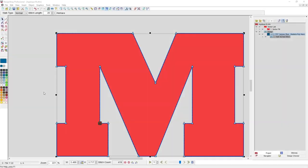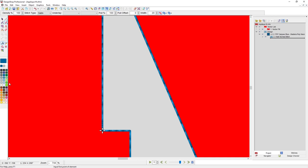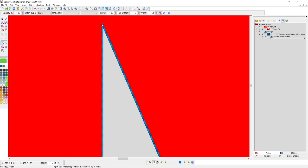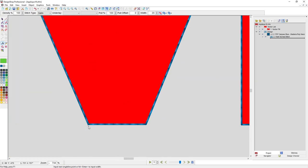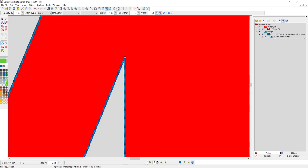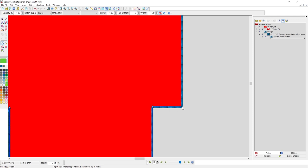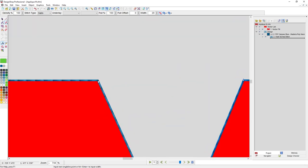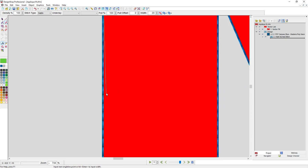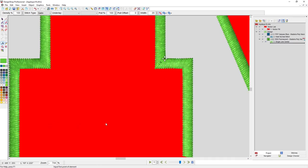Now I need to digitize my tack-down stitch. I'll use a single line, and I want to make sure I'm using a different color so I can put in an applique stop for the machine color sequence so the machine will stop and wait for me. The process is exactly the same as the locator, except I get to specify a width. I'll hold Shift and hit Enter to close the shape, and it asks for a width — I'll hit Enter again to accept the default, then adjust properties.